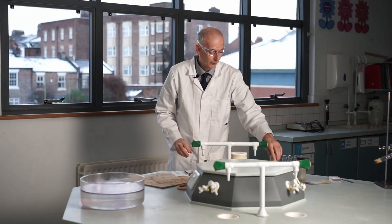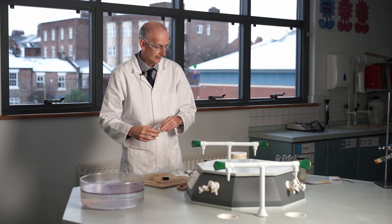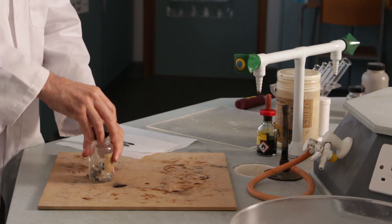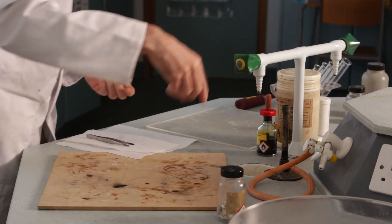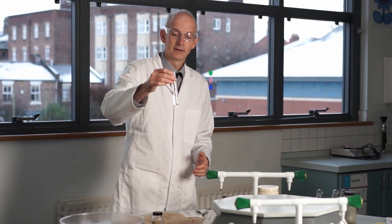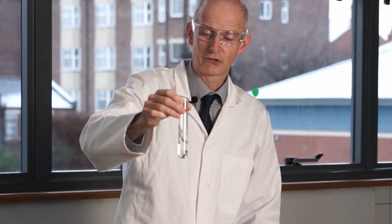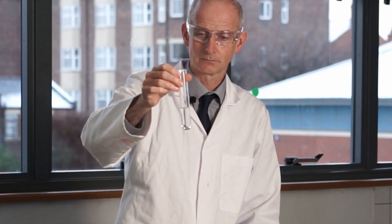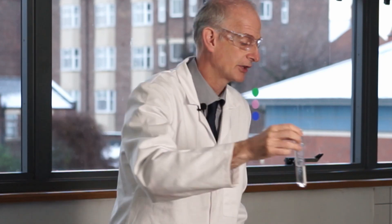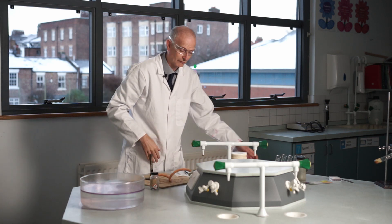We're going to go for magnesium next — magnesium strips. Put a couple of these in a boiling tube of water and see what happens. They sink and sit there. Give it a swirl, give it a chance to see if it's going to get going. Nothing doing. When nothing happens in a chemical reaction, the next thing you want to do is see what happens if we heat it.